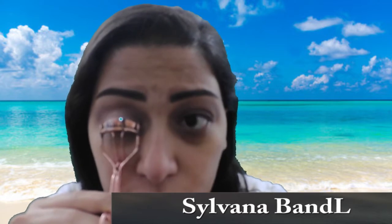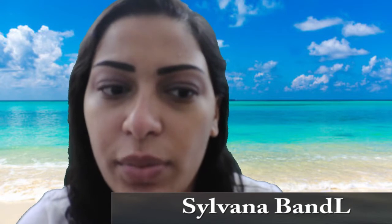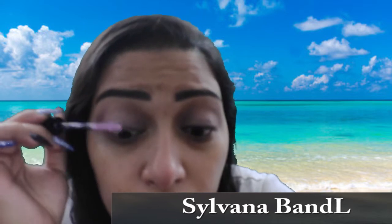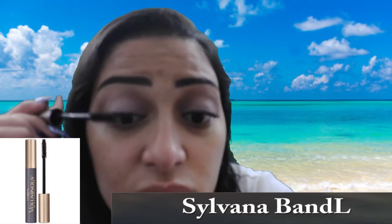I'm going to go ahead and curl my lashes really quickly. Then I'm going to start applying my mascara — but first I'll apply my lash primer. For my first layer of mascara I'm using the Tarte Big Eagle Mascara, and for my second layer I'm using the L'Oréal Voluminous Mascara in shade Black Brown, the waterproof one.